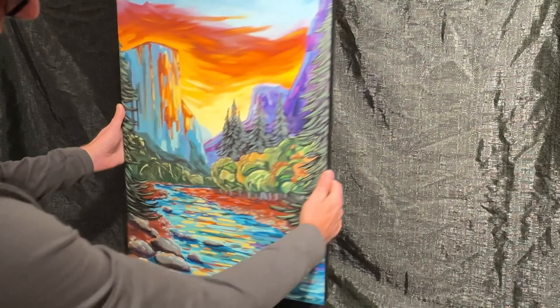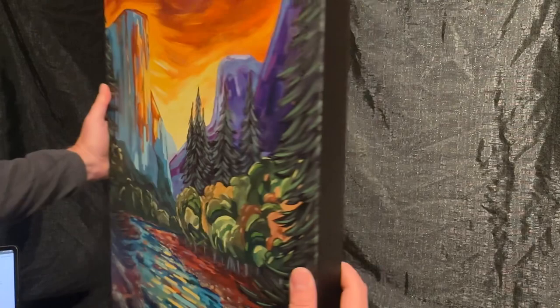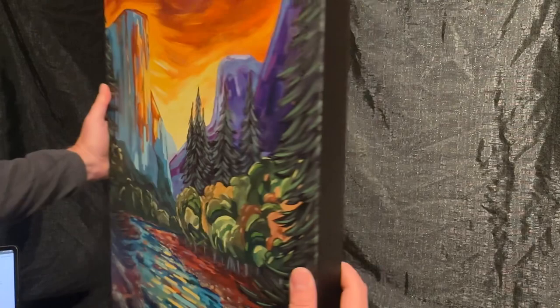It also comes in a thinner version which is a little bit more affordable, but this is the traditional museum quality. You can see very good color representation in it, and this is a good piece if you want to have something on your wall — you don't even need to frame it because it sticks off the wall a little bit.